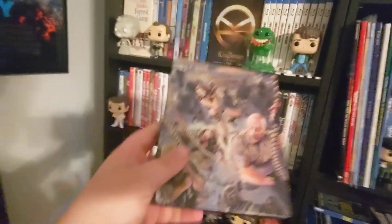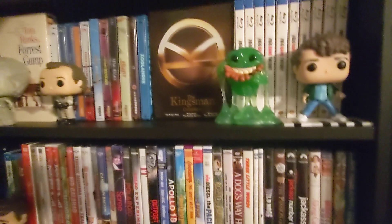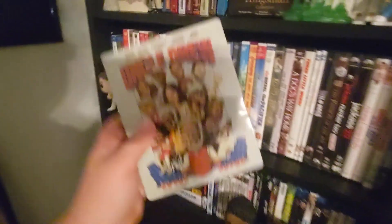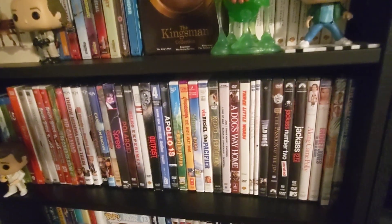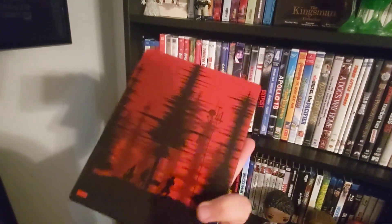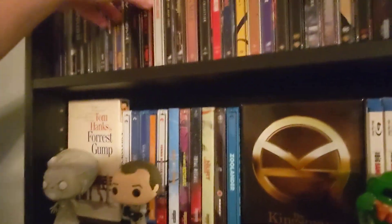We have the Next Level, and if I could find Welcome to the Jungle I would buy it. Uncle Drew — love this movie, it's a really nice steelbook. We got A Quiet Place Part Two — I didn't like the steelbook to start off with, but I kind of dig it now, glad I got it.